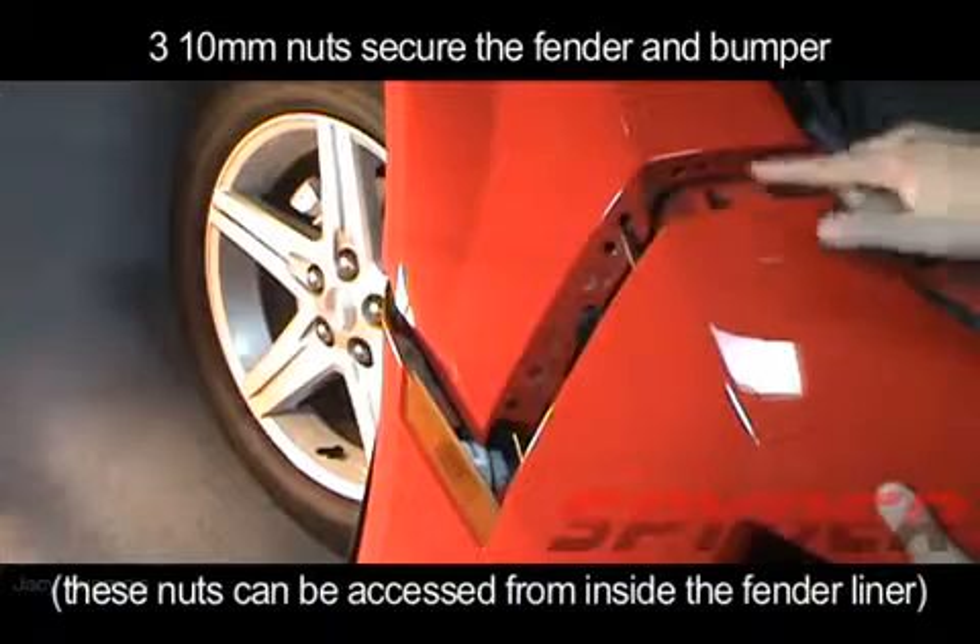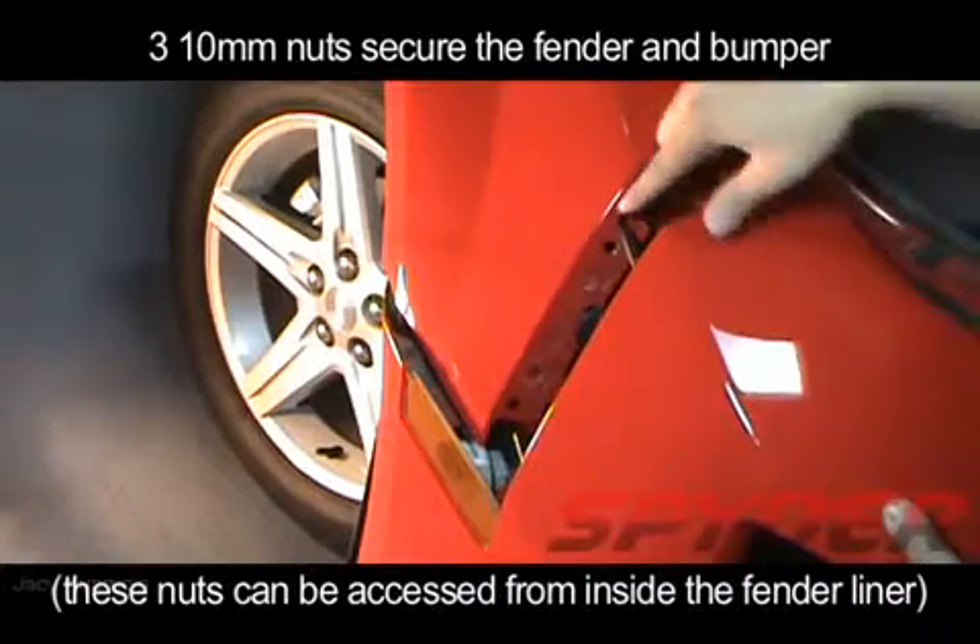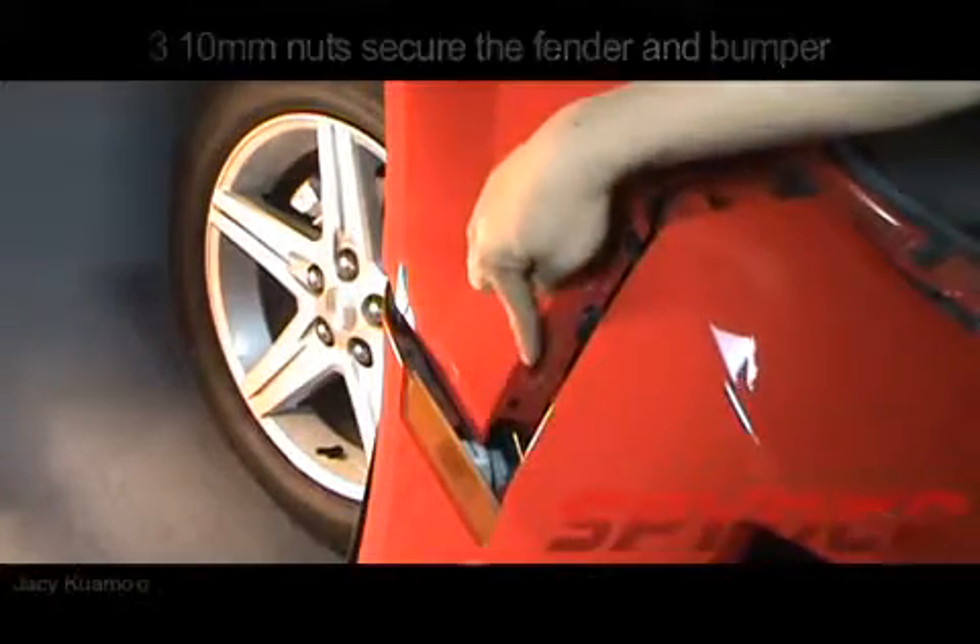Here you can see where the three 10mm nuts are located. These secure the upper fender to the bumper.